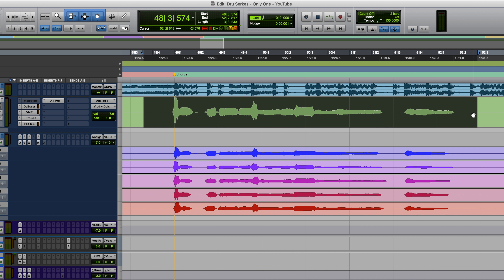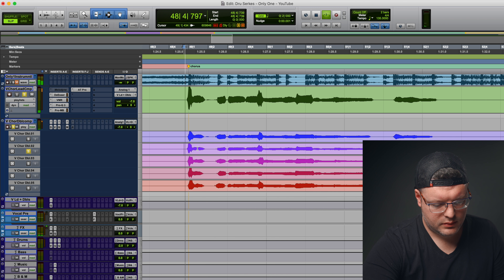Here we have our finished lead vocal — it's been comped, tuned in Melodyne, and we have a little autotune on it for some style. I had Drew sing along to that polished version as a reference while doubling. Now I'm going to solo the lead and the double tracks and go through word by word, finding the takes that most closely match each other. I'm listening for takes that have a really tight chorusing effect and sound as close to one voice as possible. If I can hear a big difference in pitch or multiple start and end points of a word, those takes aren't really aligned.